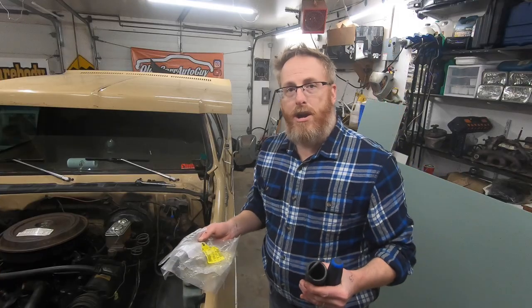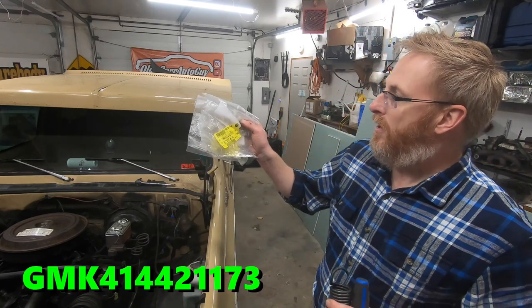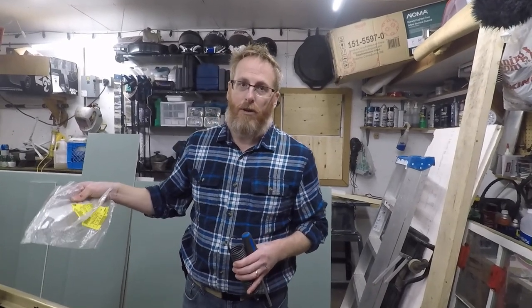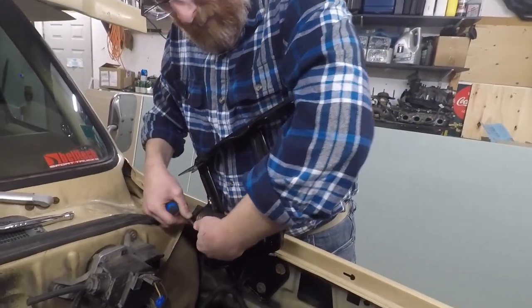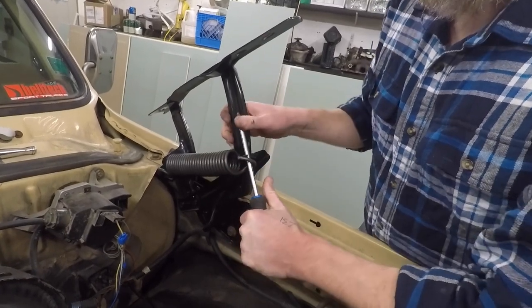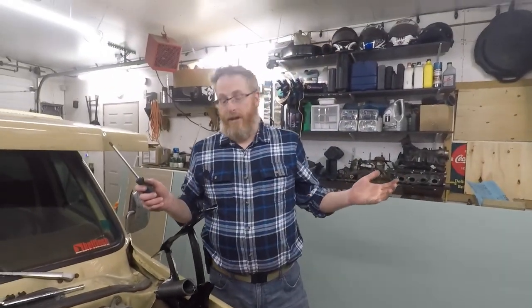If you're wondering what the part numbers are for the coil springs, they are GMK 4144-211-73. I'll put them in the link in the description box below. Rock Auto was the cheapest place I could find — they were $18 a piece. For the hinges, I don't know the part number off the top of my head, but I'll have them linked in the description box below as well.